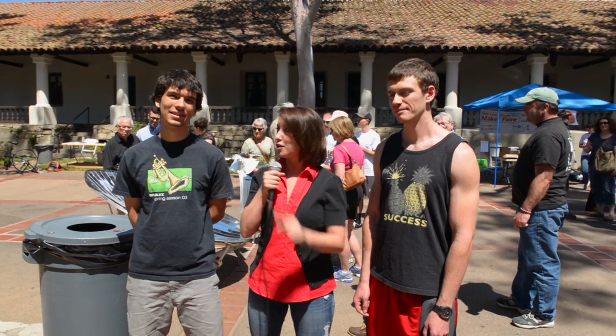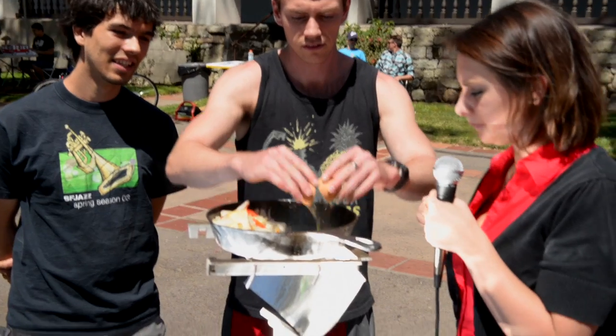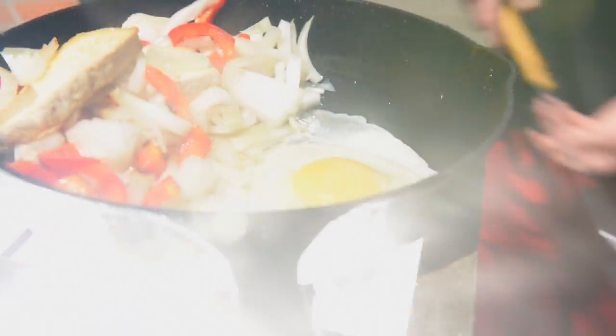Hey guys, we're here with Tyler and Evan, and they are with Cal Poly Physics Department. That's very fun. And what have you made today? We have a couple of solar concentrators today, and that's what's behind me right now. What are we going to do with it today? We're going to cook some food on it. What do I get to cook? You can cook a hot dog or an egg, up to you. I think I'm going to cook an egg. Can you see this? This is pretty hot. This might actually make me want to cook.